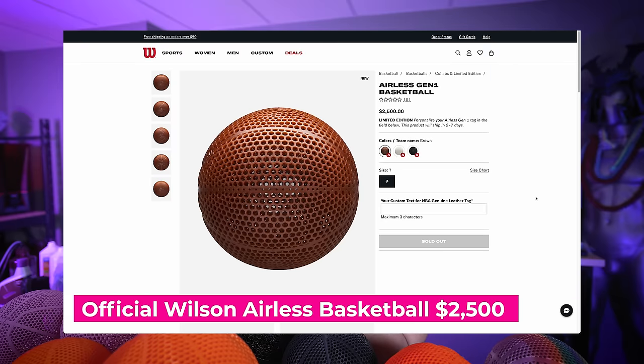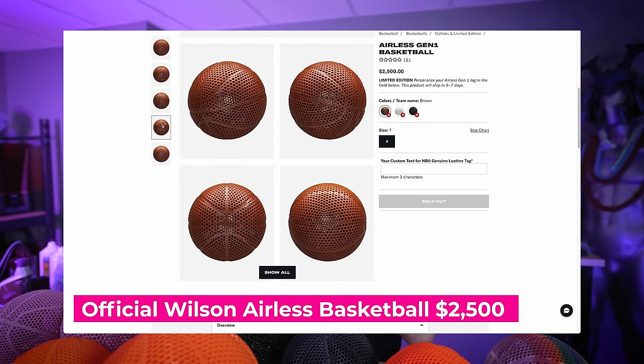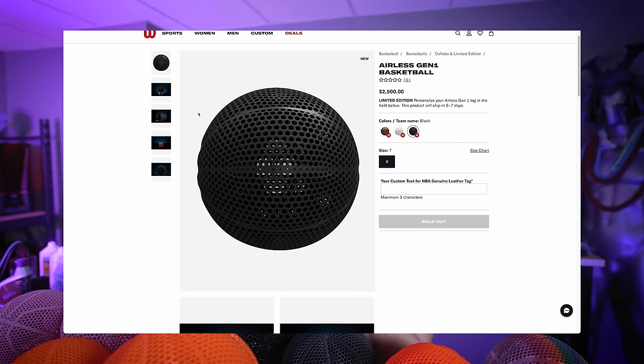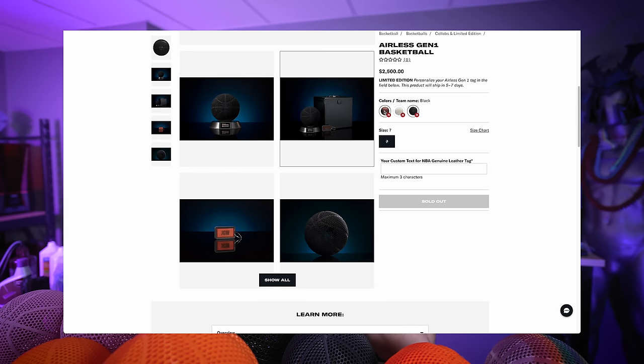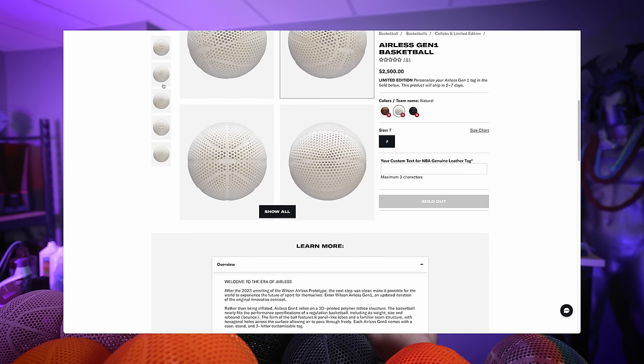There are official airless basketballs released by Wilson that are actually 3D printed with some ridiculously expensive 3D printers. It's going to run you over $2,000 for one of those basketballs, and they are engineered to bounce just like a basketball and to weigh the same weight as an actual basketball.